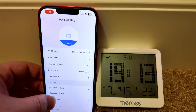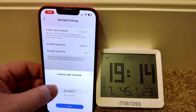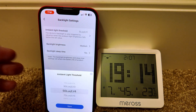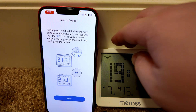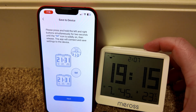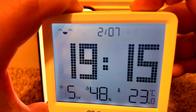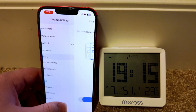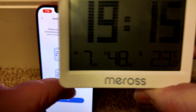Let's see if we can change a few settings. Let's check the backlight settings — we can adjust the luminance level that triggers the backlight. Let's set it to level six, hit next, and we're supposed to press and hold the left and right buttons simultaneously for two seconds until the little wireless icon is solidly on. Let's try that — okay, successful.